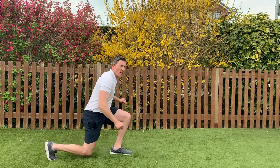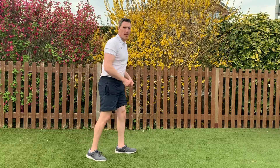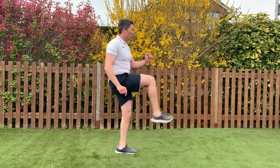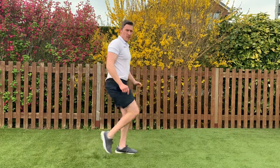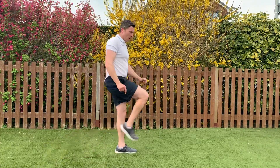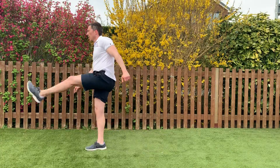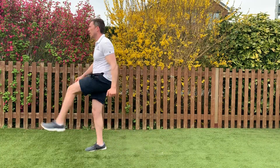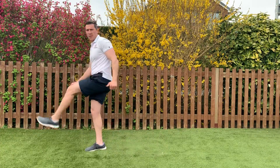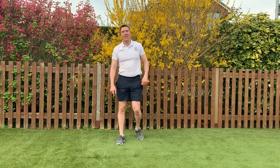Next one: we're going to do a backwards lunge and then a big kick — backwards lunge, big kick. We'll change legs at halfway. 3, 2, 1, away you go. Keep going guys, you're doing a great job. Just coming up to halfway, change over. 3, 2, 1 — awesome, well done, that was a difficult one.